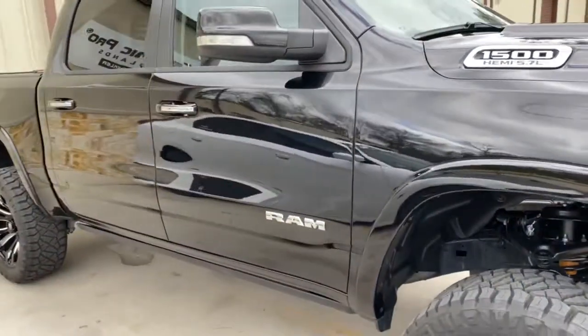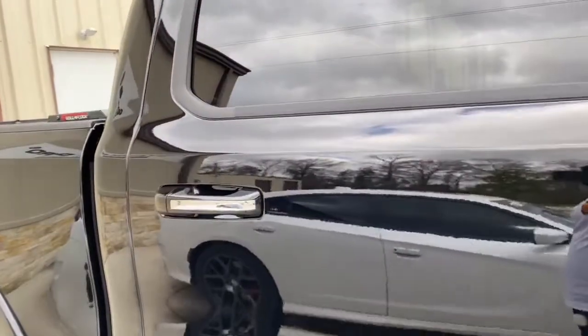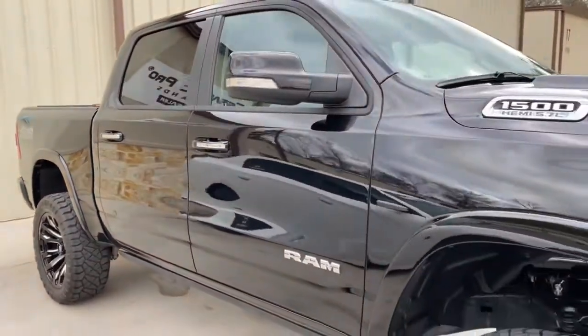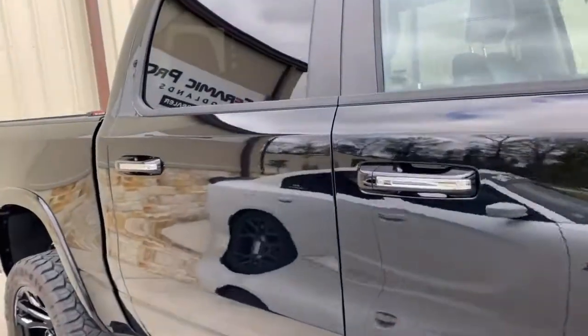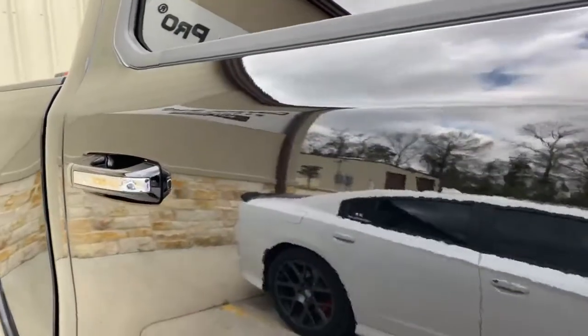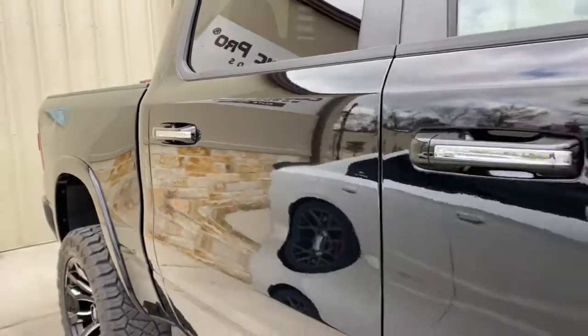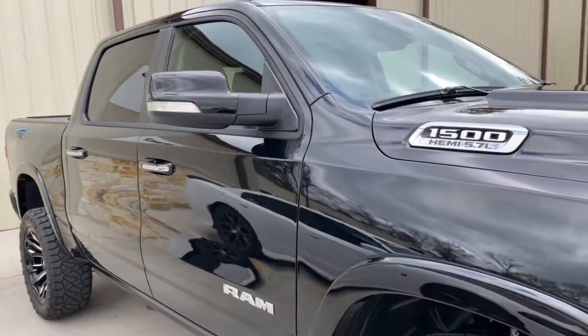When it comes to the paint, the paint has a layer of our base coat, Ceramic Pro 9H, and a layer of our top coat, Ceramic Pro Top. This is going to make a super, super slick surface — high surface tension to make it to where nothing wants to stick on the car, so it's easier for you to clean.